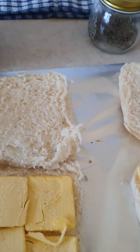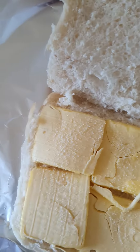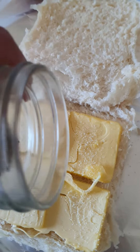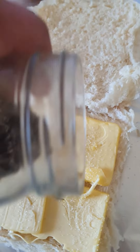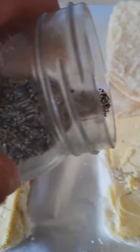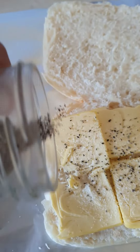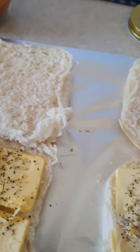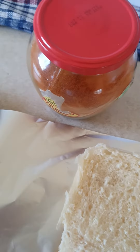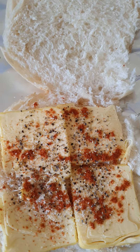Then put pepper as well — put pepper like so. Nice and easy, I'm just cooking. And then on the other one as well. Then put some of this sweet paprika on top, like so.